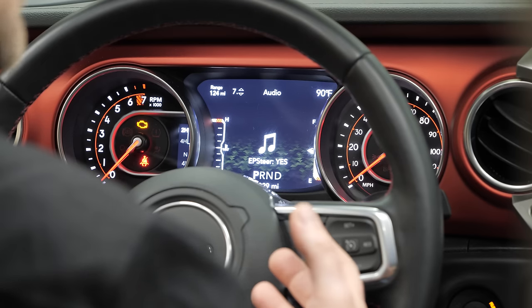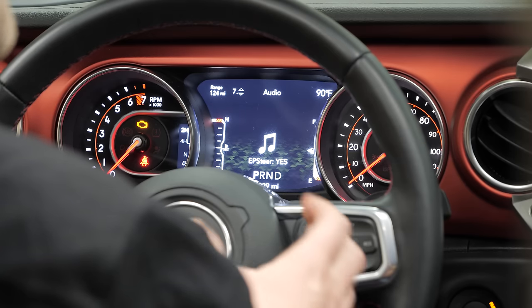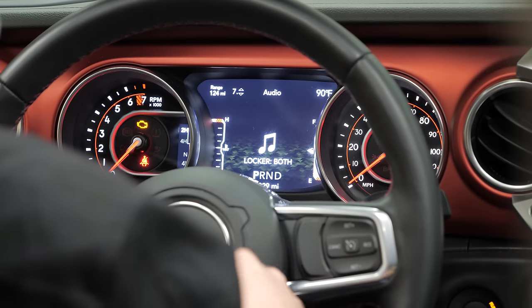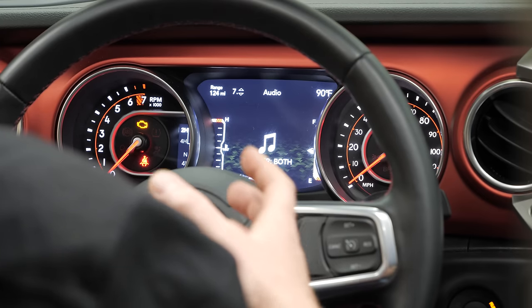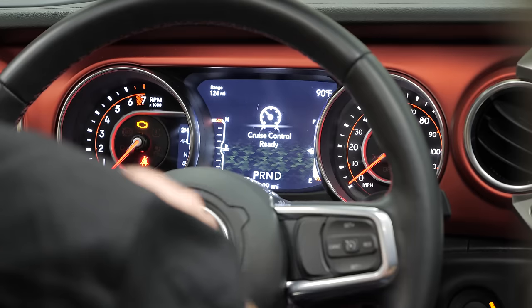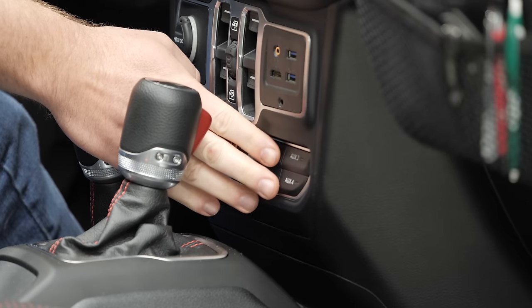So if you've installed some aftermarket axles and you need to deactivate those Rubicon locker switches, you can come through here and do that. You can also deactivate things like the electronic power steering if you put an aftermarket power steering setup in your Jeep. In the other menu we can come in and activate things like our auxiliary switches on the dash.